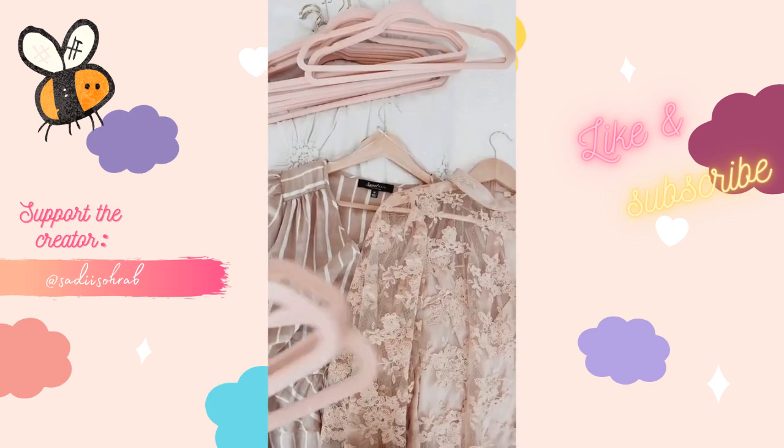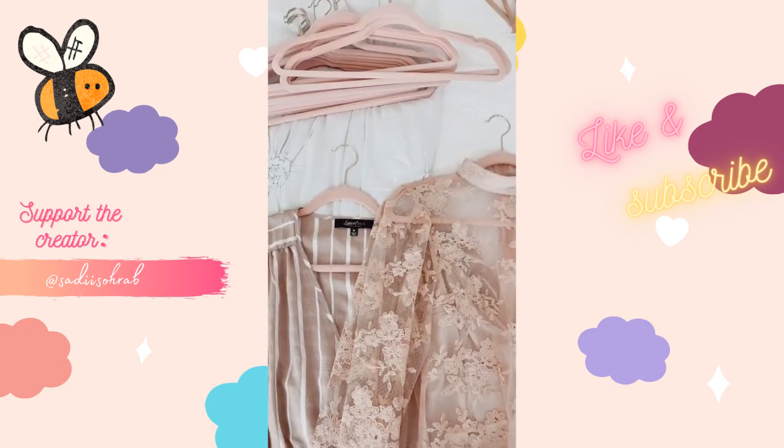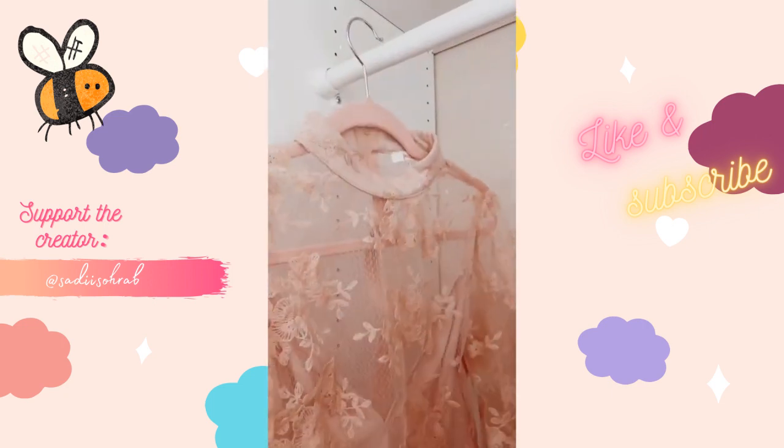Item number two: I love these blush and gold velvet hangers. They're so pretty and feminine, and the best part is that they're non-slip.